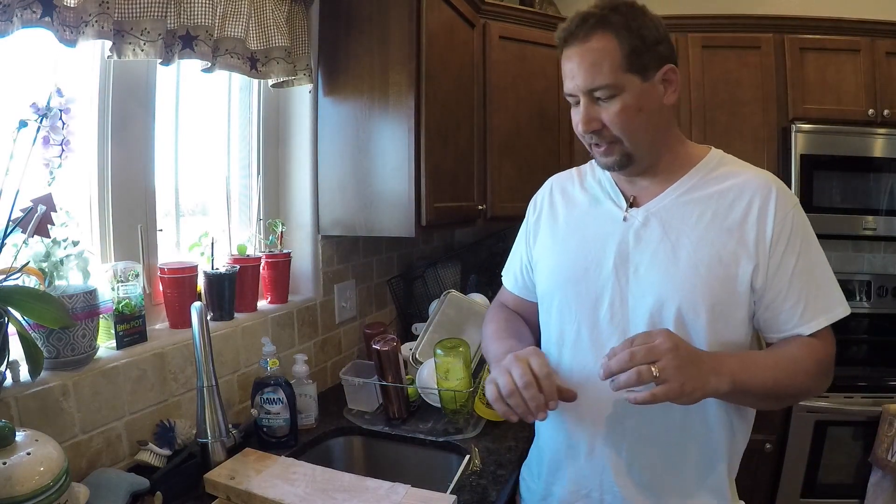Hi YouTube, this is Joe Calton with Calton Cutlery — visit me on the web at caltoncutlery.com. This is going to be number 25 of the Making a New Knife Pattern series, and I really hope this is going to be the last one.